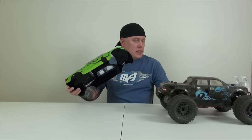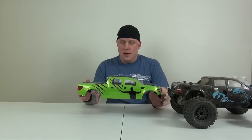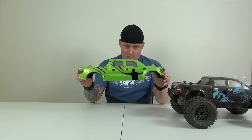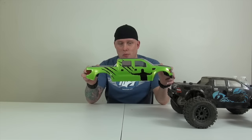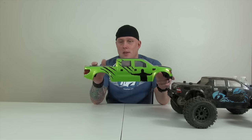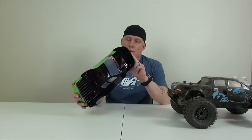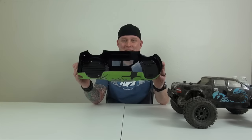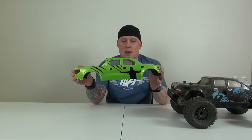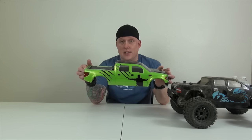Jamiro painted both these bodies. This one had a Scorpion theme on it, and this one — well, it's a Ford Raptor, so we decided to go with the whole scene from Jurassic World. Jamiro kept with the Ford Raptor markings and then added the guy holding off all the Raptors telling them to stay put. This is actually one of my favorite bodies that Jamiro's done — the color scheme and the shadowing, I just think it's really cool.